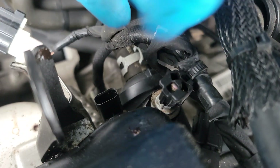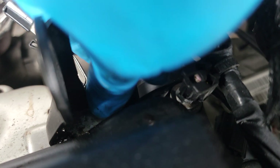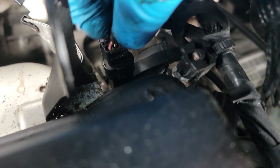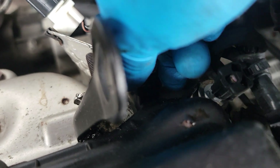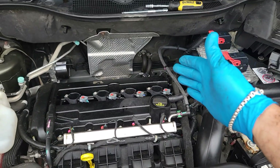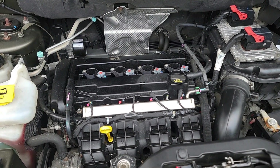Once you have the one in the back tightened down, plug the exhaust camshaft sensor back in just like that, bring the safety pin down, and just like that you've replaced your intake and exhaust camshaft position sensors in a Jeep Patriot. Thank you so much for watching — have a good day.